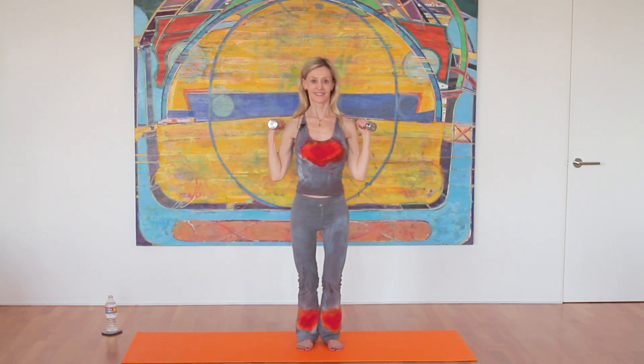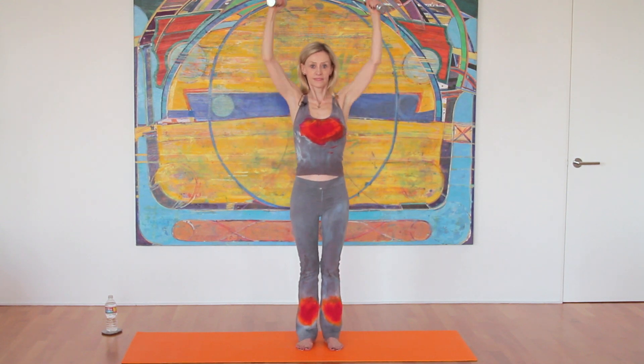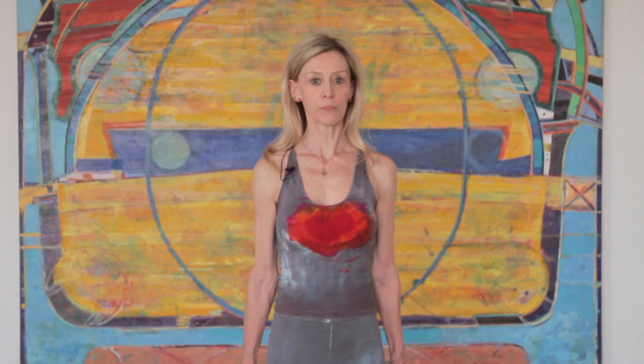Today's topic is how to mimic a pull-up using weights. Pull-ups are very important because they use the biceps, the triceps, the shoulders, and the back, and there's lots of things that we do that involve pull-up exercises.